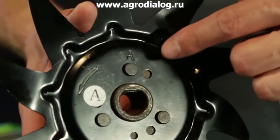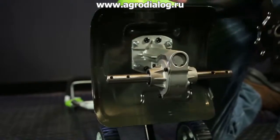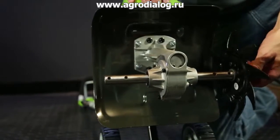Place tine A onto the right side of the gearbox. The stamped side should face in toward the gearbox.